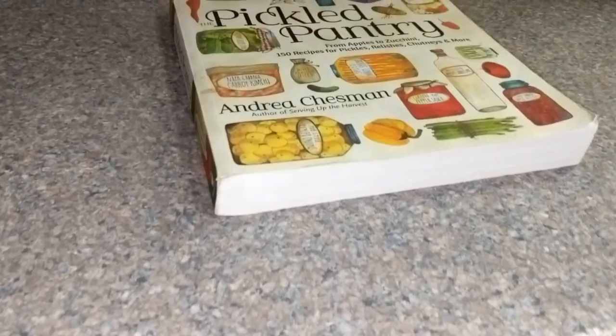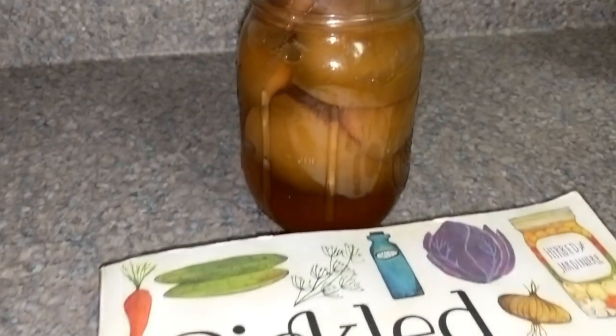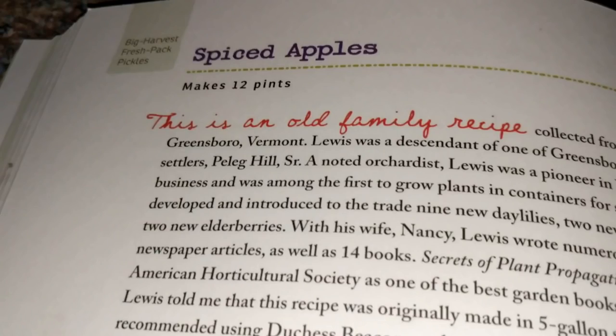We canned spiced apples following the recipe out of The Pickled Pantry. We recently did our pantry video and people were asking about these. When we first posted this on Instagram, probably a year, year and a half ago, people were asking for taste tests. So here it goes — we're going to put this on some ice cream tonight and let the kids tell you what they think.